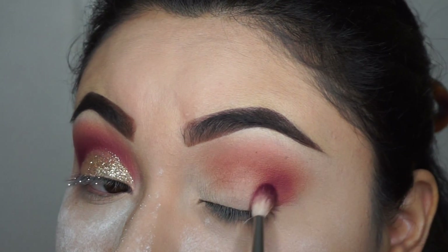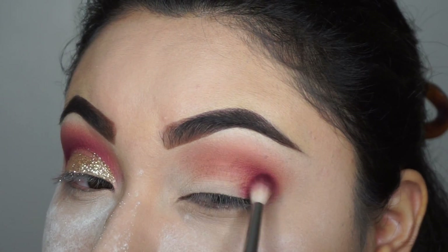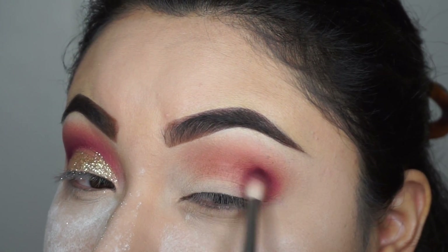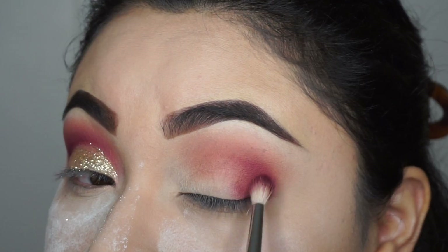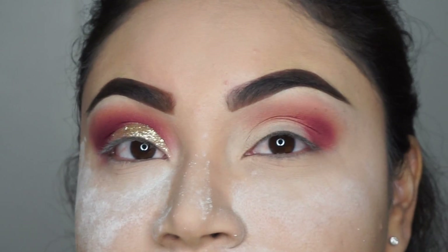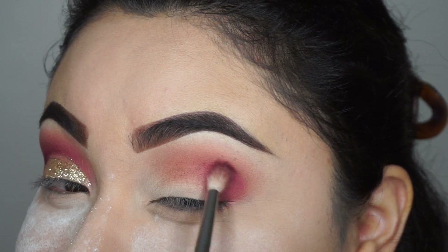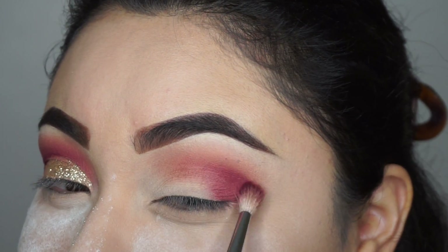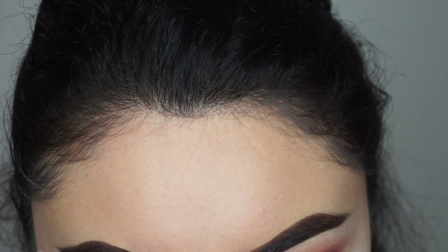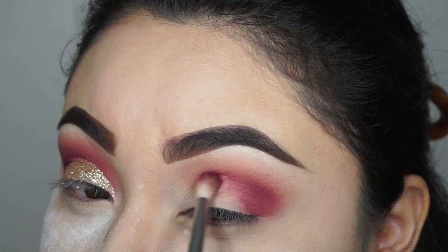I'm just gonna put some more color on the top of my eyelid and then to the side, just sweeping that thing in a circle. It's mostly on the edge of the left side. Most of these things are happening because all the glitter is going to go on top.